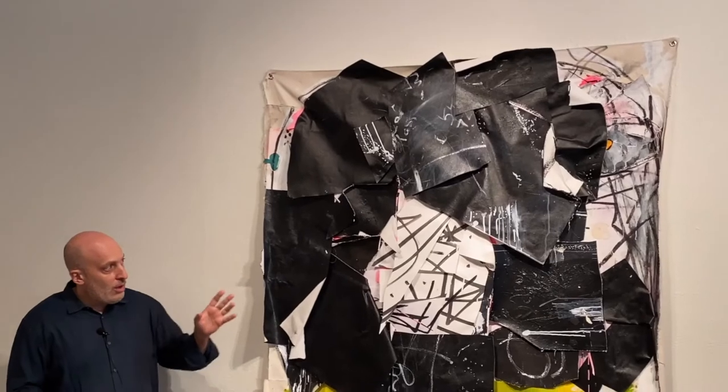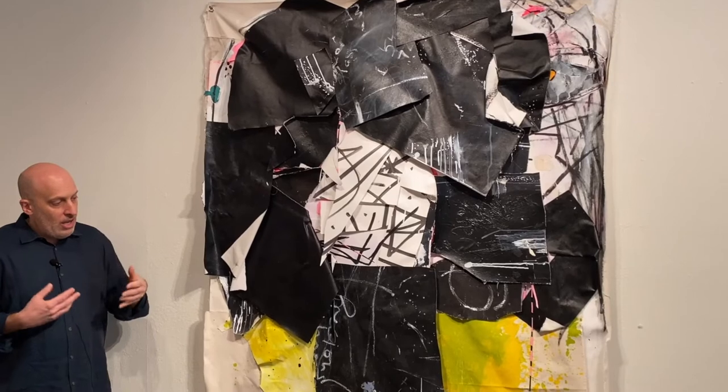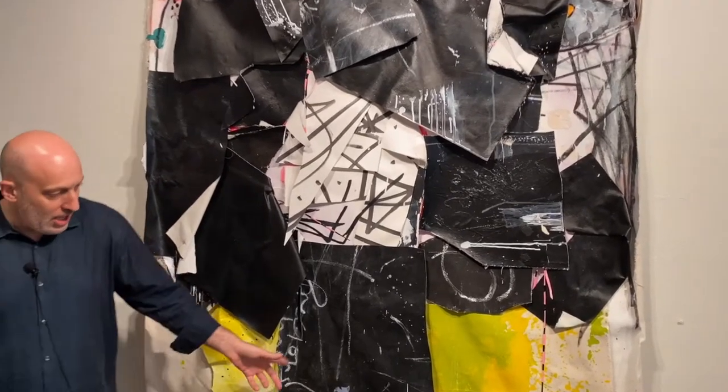If you look closely at it, in addition to the sort of sculptural, more tactile qualities of it, there are things that might feel like chalk — maybe chalk on a blackboard — which is actually just paint.